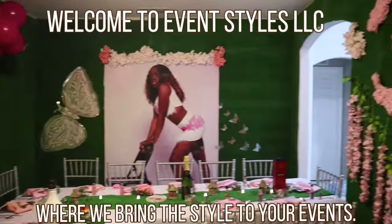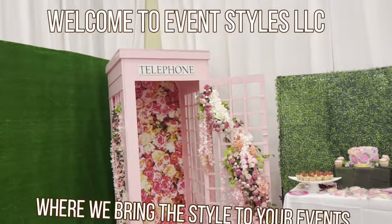Welcome to EventStyles LLC where we bring the style to your events. Before we get into the video, here is some important information to know.